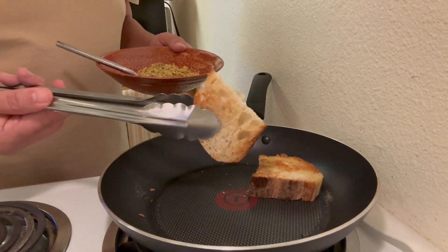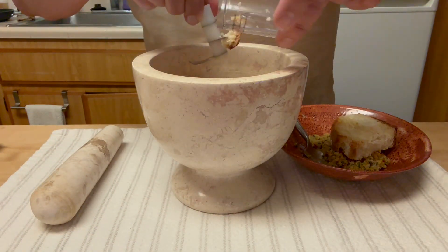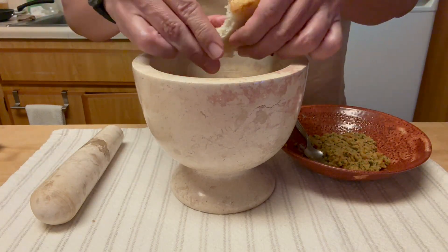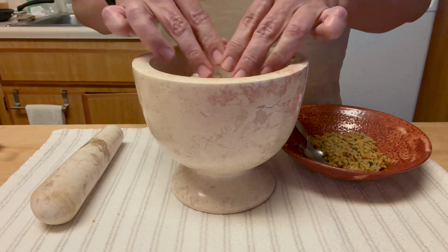Let me ask you — how do you make your asparagus? What do you put on them, what do you eat them with? Let me know in the comments below. What do you think about this recipe? Trust me, make it.